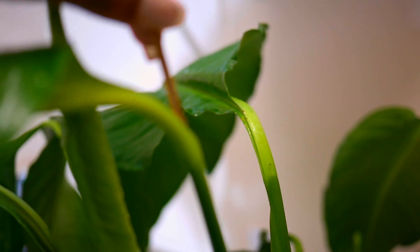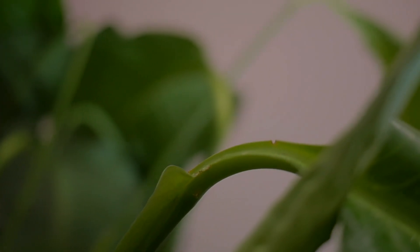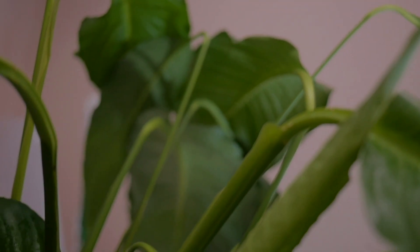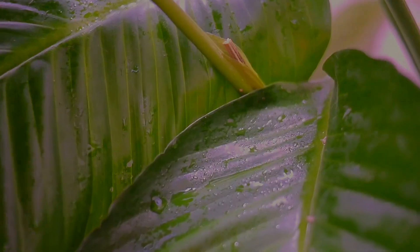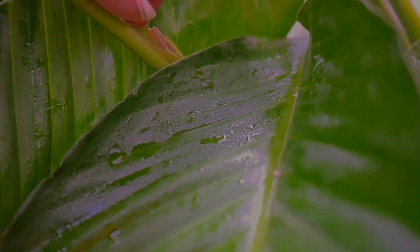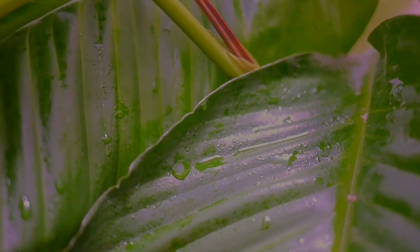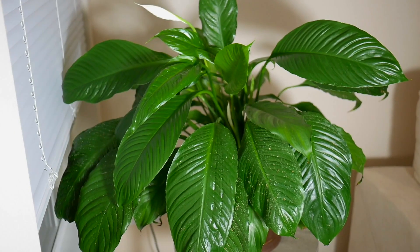I noticed that Madonna needed some cleaning — she's still beautiful even though her blooms are gone. But if you look closely, the stems from the dried-out blooms are still there, and we're going to get rid of these because they can drain energy from the plant. This is called removing spent blooms. We want to get down as close to the base of the roots as possible — most of these I was able to just pull out.